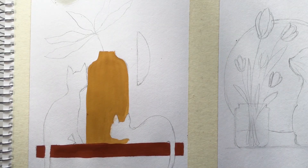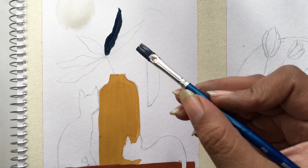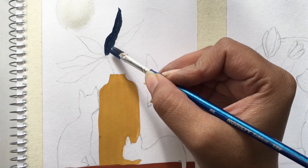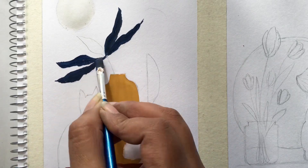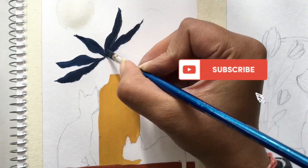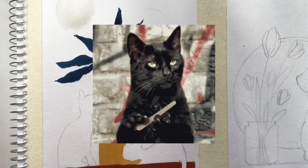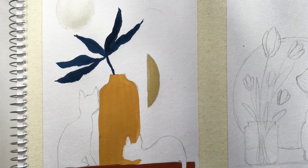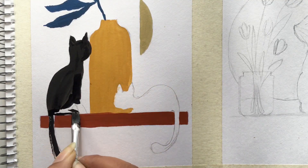Now I will paint the leaves with cobalt blue — I have mixed in some black color so it is a little bit darker. I will paint the leaves with black color now.